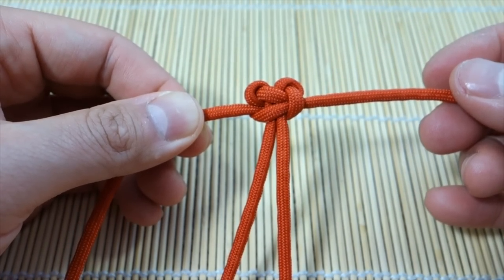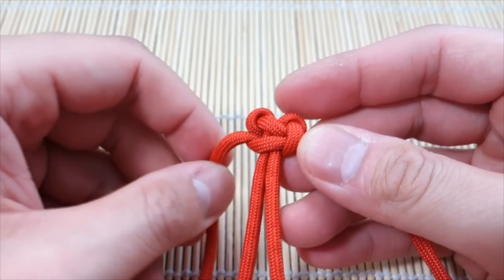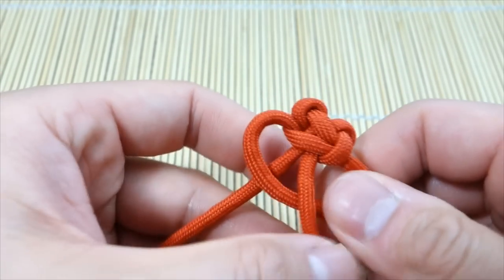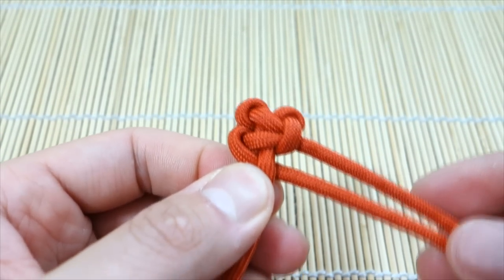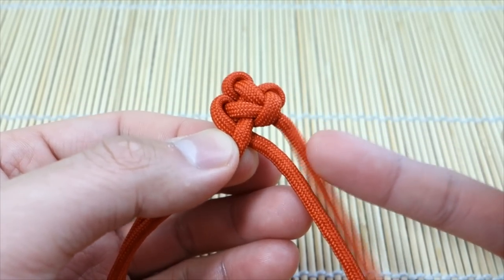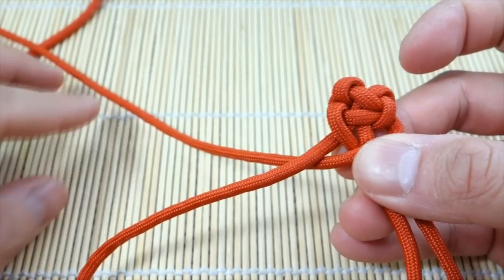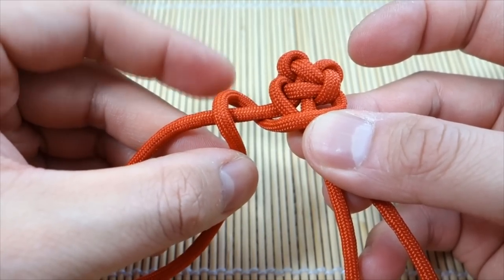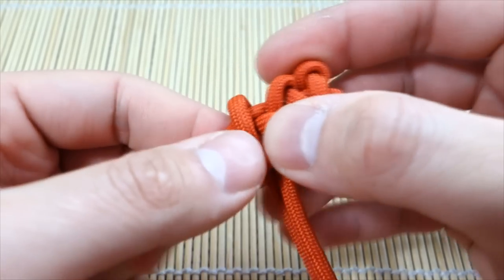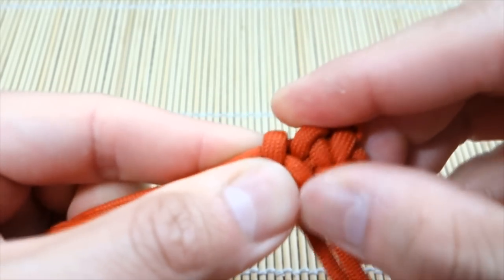From here we're going to transition over into the fishtail. It's quite simple — I'm going to take the strand on the left, go over this one and through like so. Now we have two strands on one side, and from here you do the basic fishtail technique which most of you are pretty familiar with. Going to take the strand on the top, go over the first strand, under the second one like so, and then go back over that strand then under the next one like that. Cinch out the slack — there we go, that is the start of our fishtail.